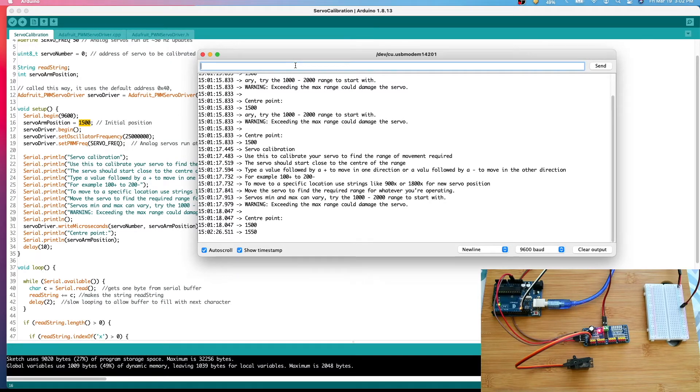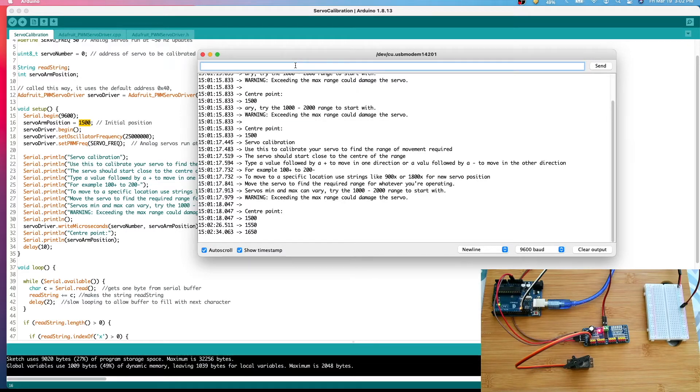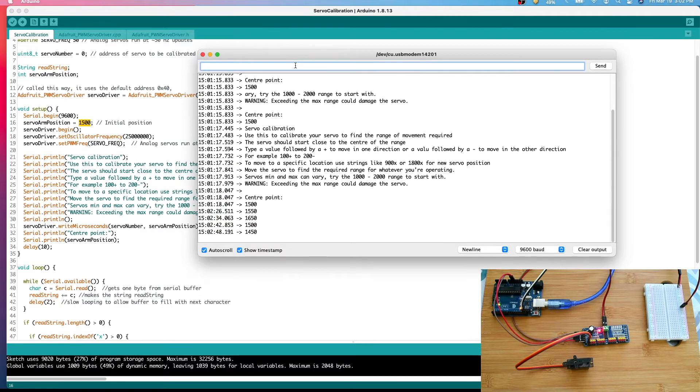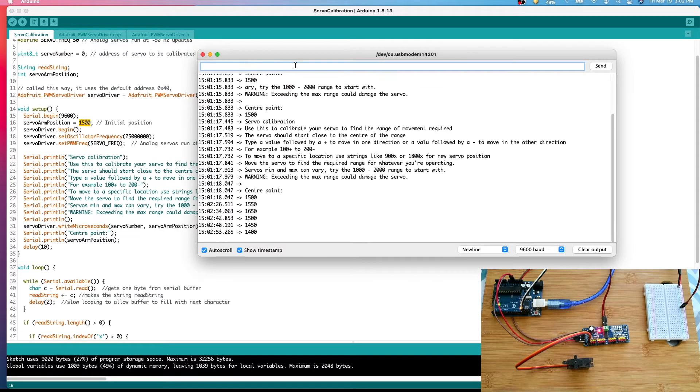Starting from 1500, I adjust by adding and subtracting values — trying 50 plus, then 100 plus, then 150 minus, then further minus steps — until the arm is perfectly straight. For this particular servo motor, 1400 turns out to be the true center point. We note down that 1400 is the center for this motor.